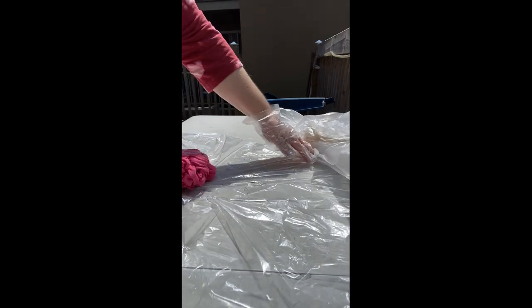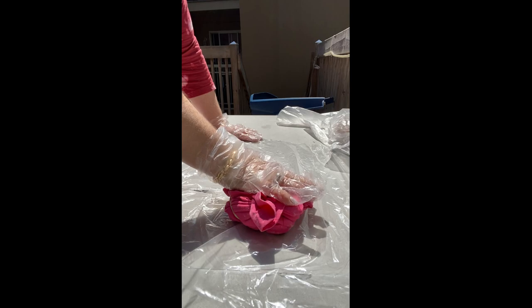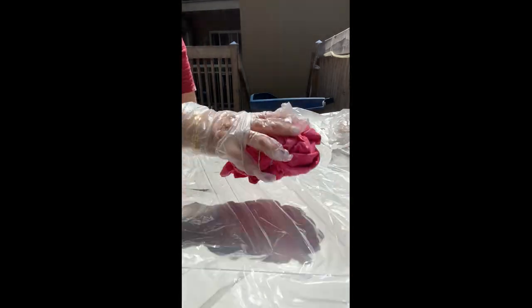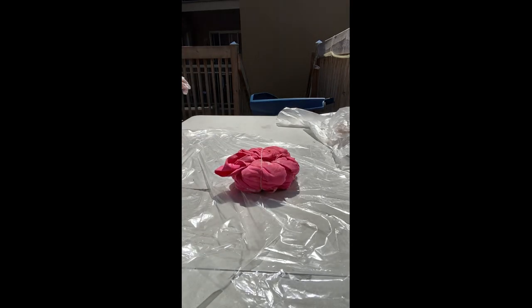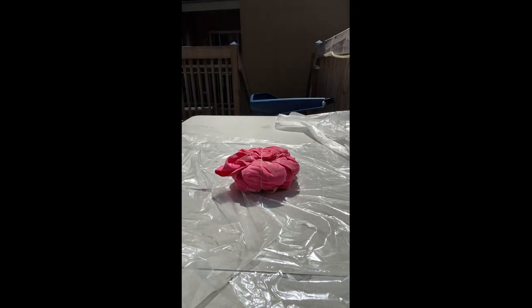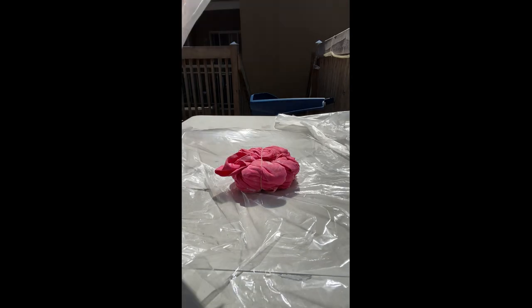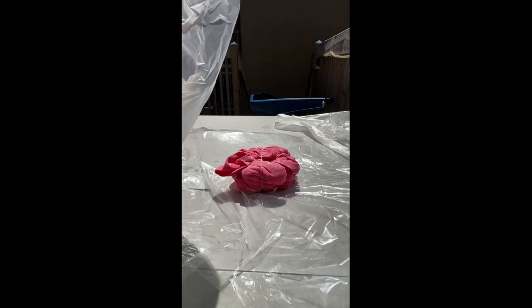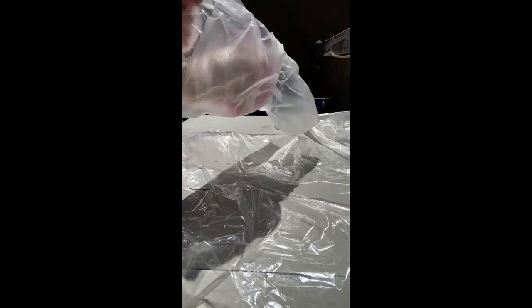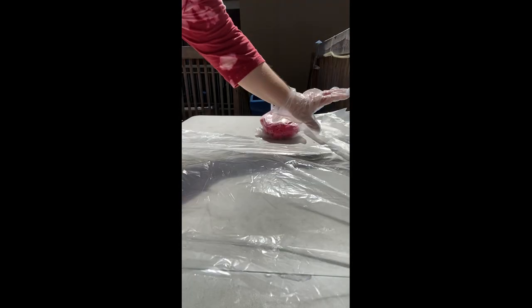There's a whole lot of bleach at the bottom, so I'm just going to soak it all up with this shirt — because why not? Now, with tie-dye using color, you need to put it in the bag and let it sit for 24 hours and then wash it. But with bleach, you don't need to do that. You're just going to put it aside, let it sit, and then start the next top or dress, whatever you're going to make.